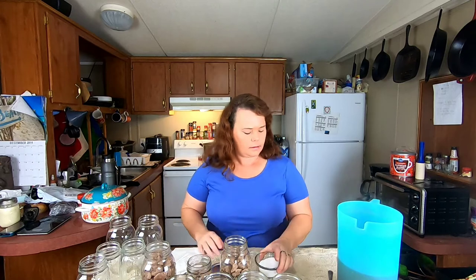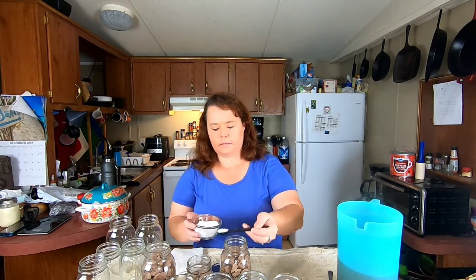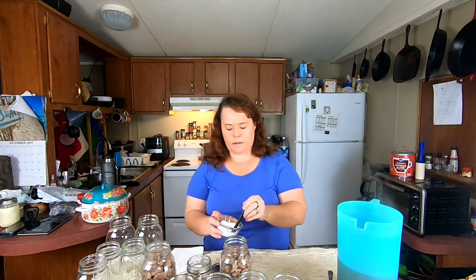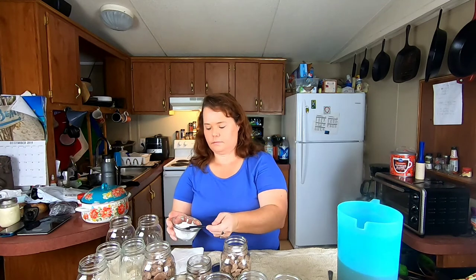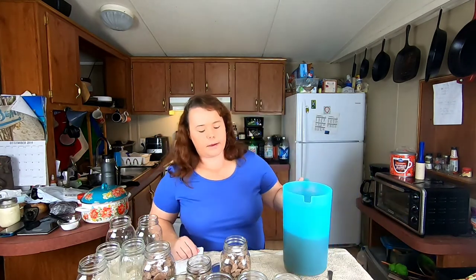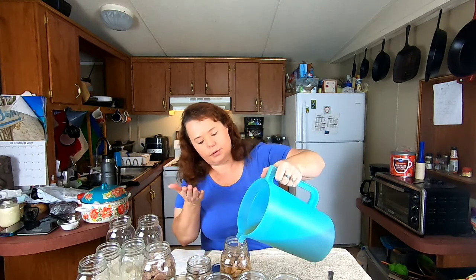For every pint you're going to add a half teaspoon of salt — I use canning salt. For the quart you need one teaspoon. Now I'm going to take the broth and fill it to within one inch of headspace. I put my salt in first that way it goes down in and doesn't tend to float up to the lid.